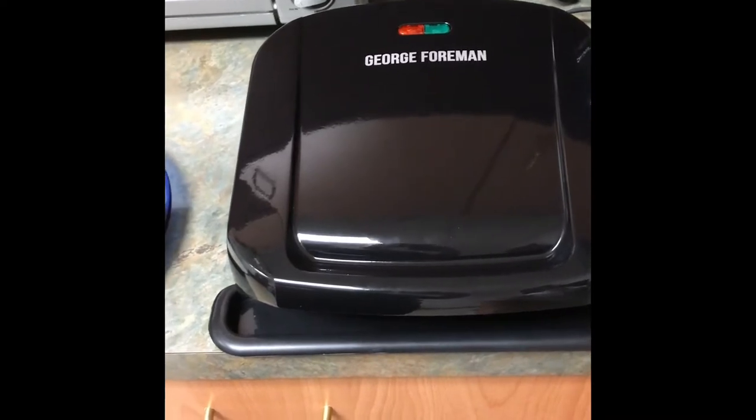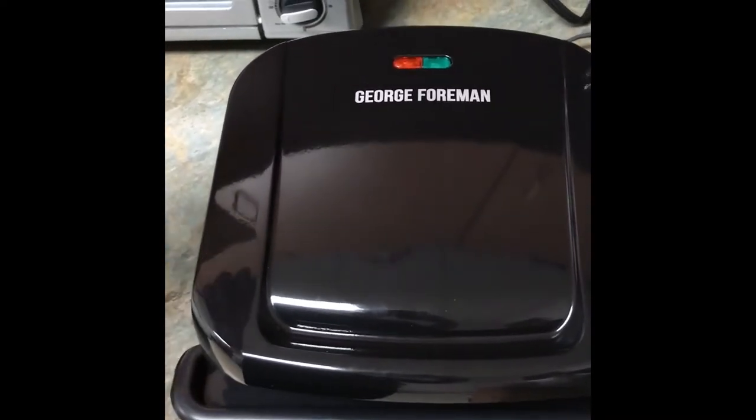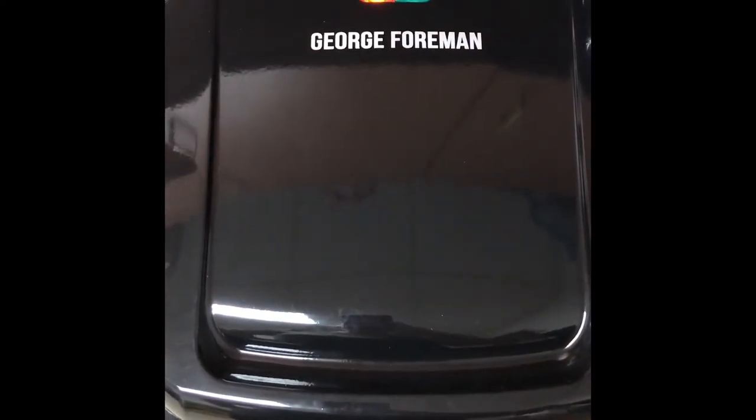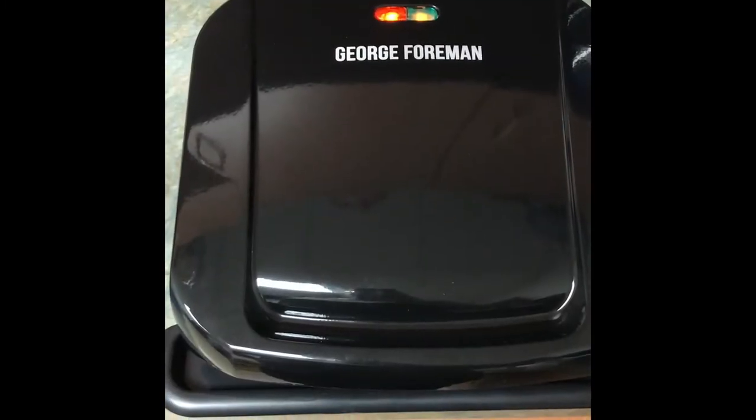This comes with the grill, a drip pan, and instructions. To turn it on, you're just gonna plug it in and let it preheat while that red button is on, and when the light turns green like this, it's ready to go.